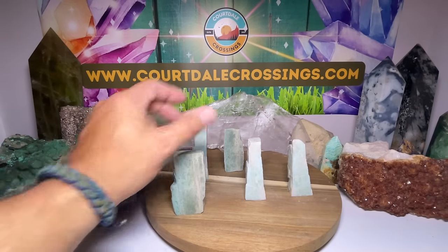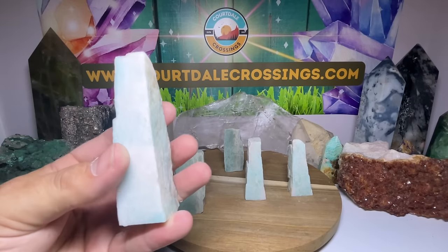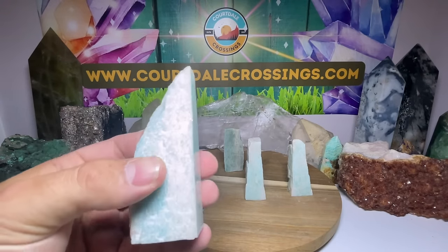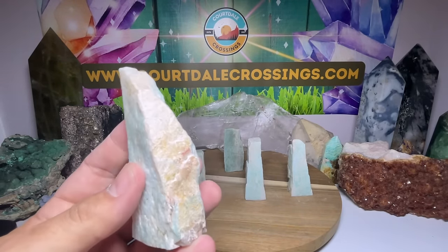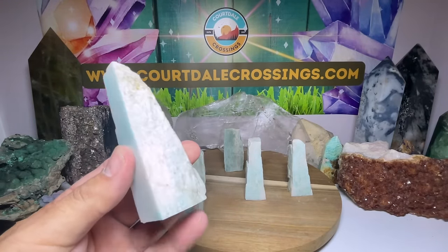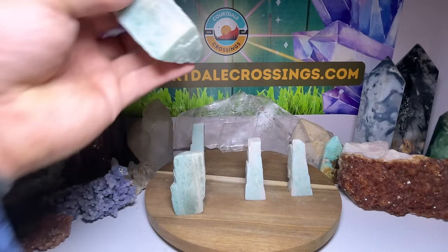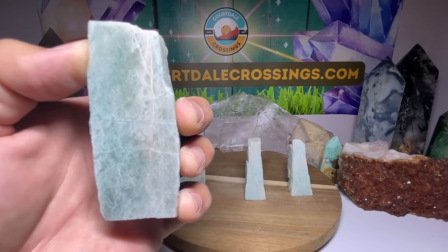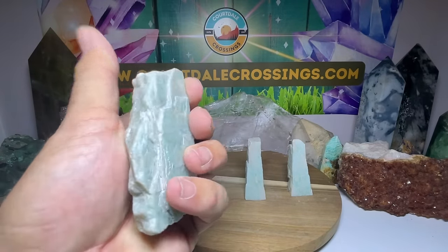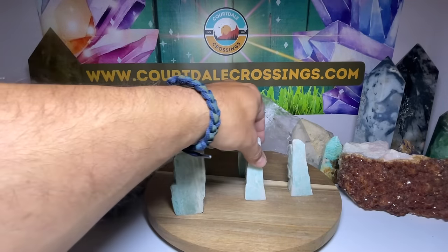We're all done and ready to show off our beautiful little amazonite towers, and I'm very happy with the way these came out. I love the color — just beautiful, soft, light color. You can really see the texture; it's like almost a seafoam green kind of color. I love how the outside shells are still rough and then there's that polished face. Look at the color on that one — just beautiful — and my favorite part is this rough exterior which just looks awesome.